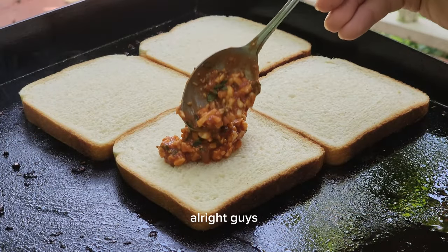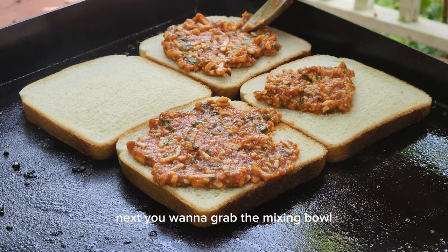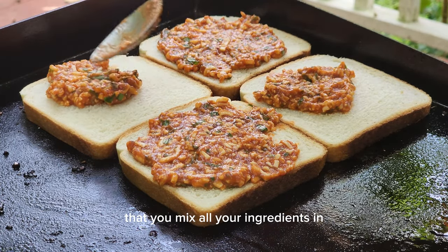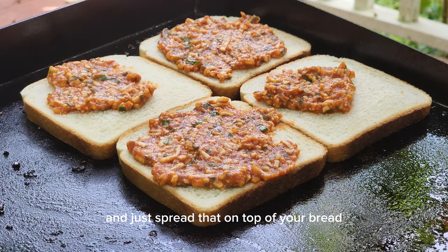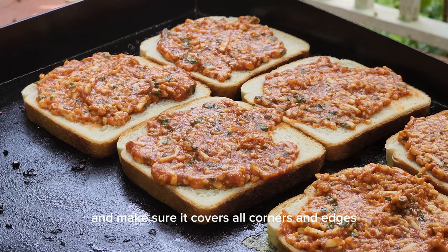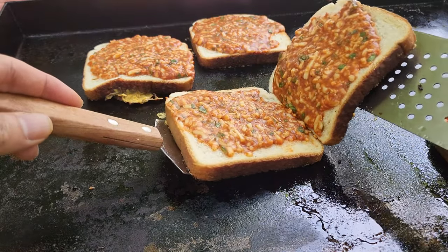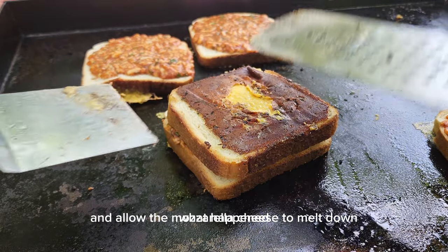Alright guys, we're getting closer to completing this masterpiece. Next you want to grab the mixing bowl that you mixed all your ingredients in and just spread that on top of your bread. Make sure it covers all corners and edges on all sides of the sandwich bread.